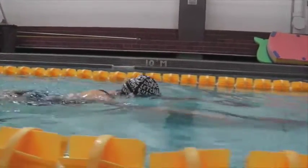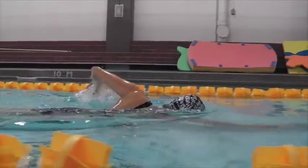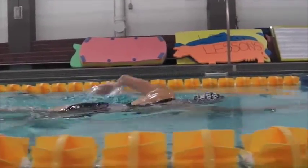Here you've gotten a really nice clean entry — notice no splash, no disruption of the water. The head's going right on cue for breathing there.